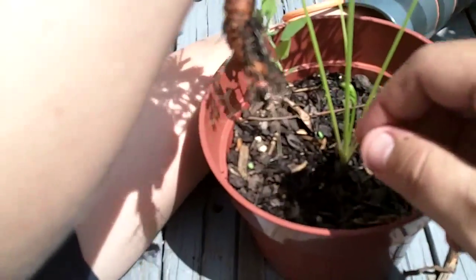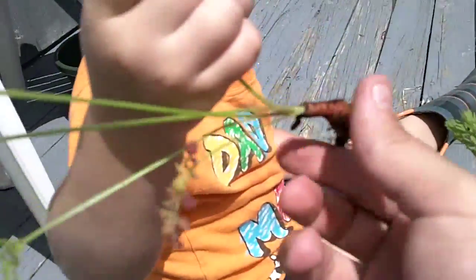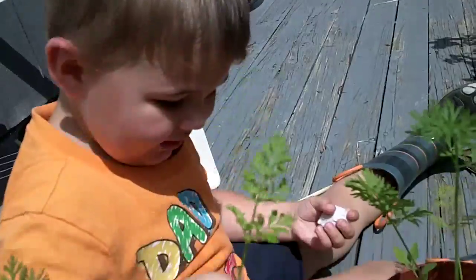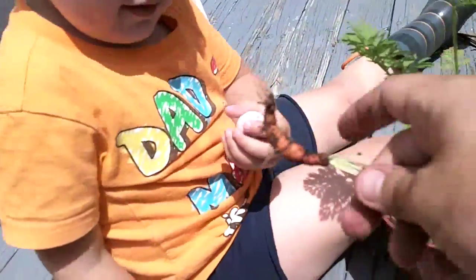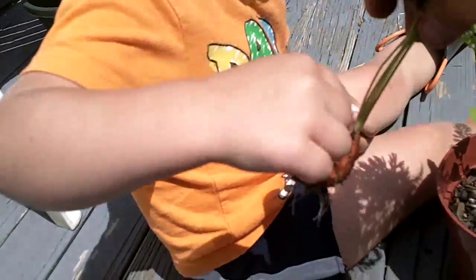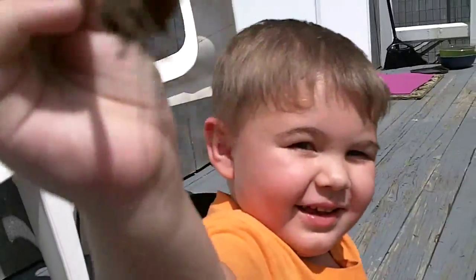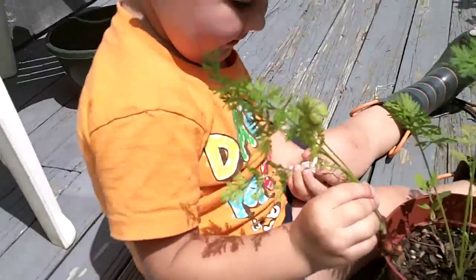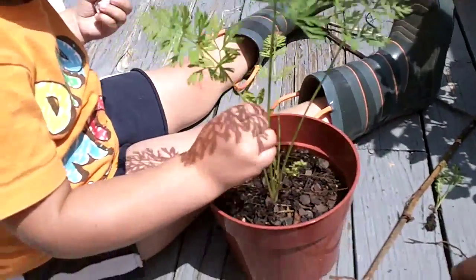Good job! Look at the carrot — you see the little baby carrot? Show the camera what you got, hold it up. Does it smell like a carrot? You wanna get the other one? Go ahead.